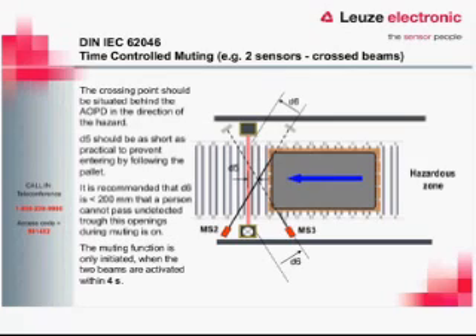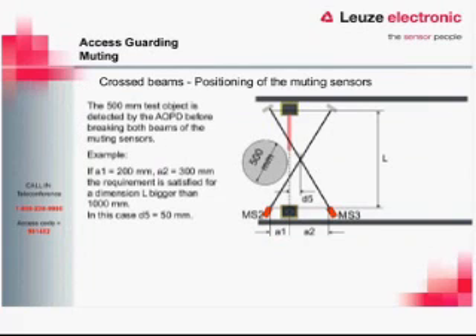In parallel muting, the muting function is only initiated when the two beams are activated within four seconds of each other. In a perfect application with a square box, both beams trip at essentially the same time. Because the beams are crossed on both sides, movement is possible in either direction — the product corners can trip the crossed beams before reaching the light curtain to generate a valid muting signal. The beam angles must be set such that a 500-millimeter cylinder cannot activate both beams and pass through the light curtain.